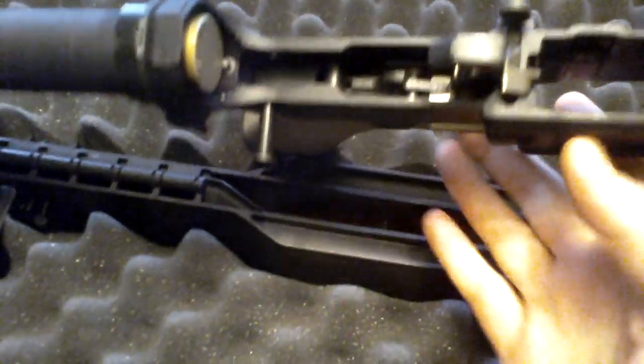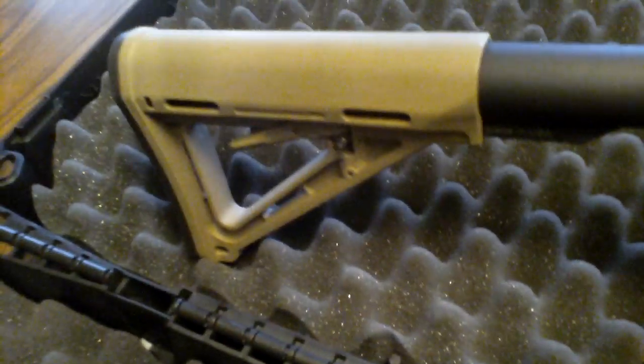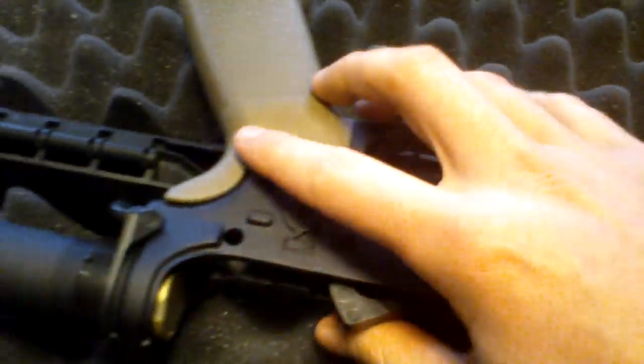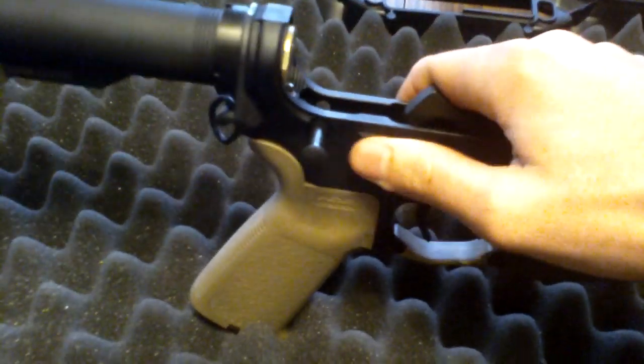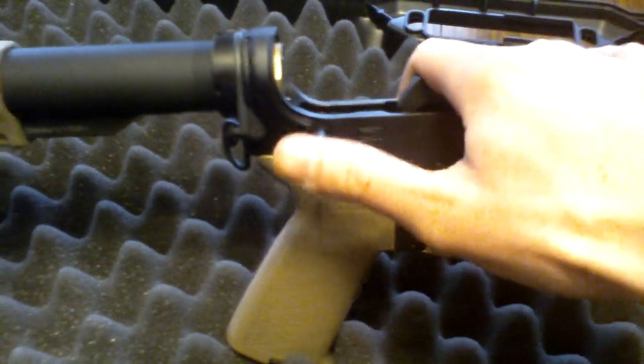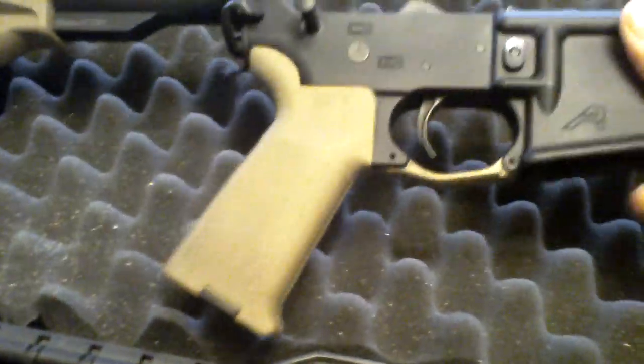The lower here is just a standard stripped lower. I got a lower build kit for it — it comes with all the Magpul furniture, the tube, plunger tube, all the internals. I eventually plan to put an ambidextrous safety on it as well as a badass selector switch. I am left-handed, so I'll probably get rid of this and put one on the other side. Might actually get the extended takedown pins as well, but for now it does the job.